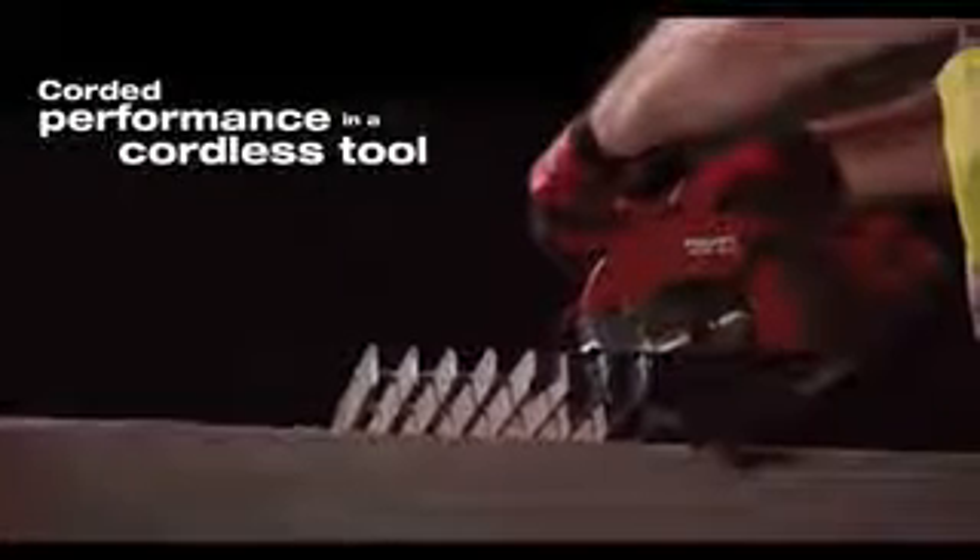The SCM18A cuts with power, precision and speed. Hilti's superior cordless technology leaves the extension cord in the trailer, increasing your productivity to help save you money.